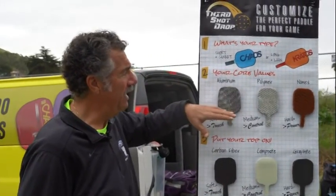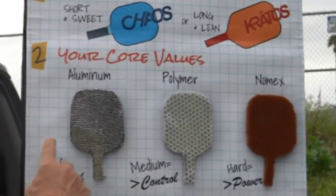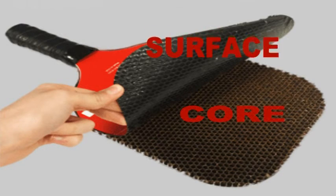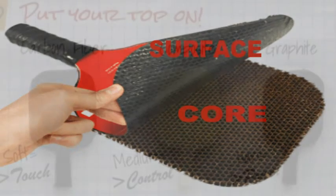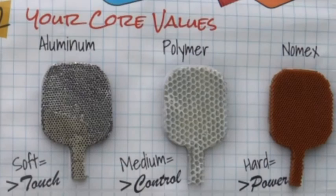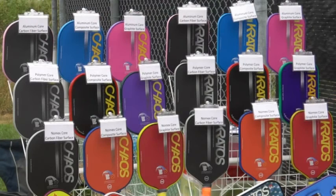Every paddle has a honeycomb core, and the different companies in the industry use three materials for the core. The core is about 75 percent of the way a paddle performs. The core is sandwiched between two very thin layers of surface materials, and the surface material is about 25 percent of the paddle's performance. These three materials are the different surfaces the different companies in the industry use — and we use them all. So these three cores and these three surfaces make nine different combinations of materials, each one performing a little differently. These are our nine models.